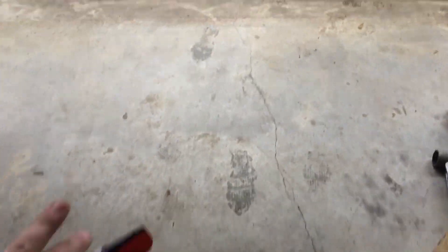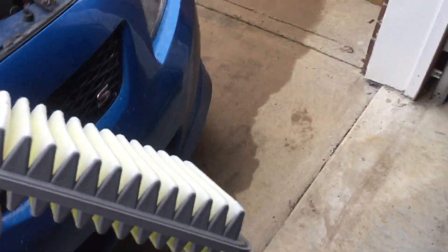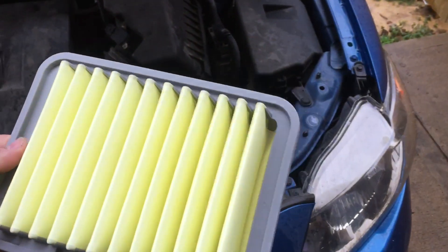Get it out of the box and reinstall it. So put the white end down.